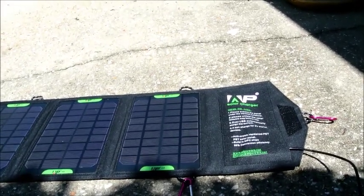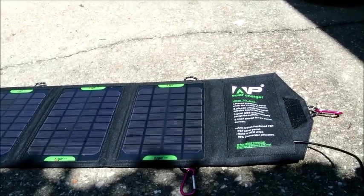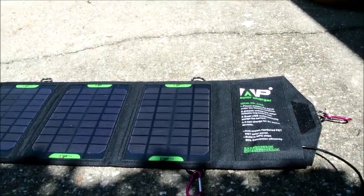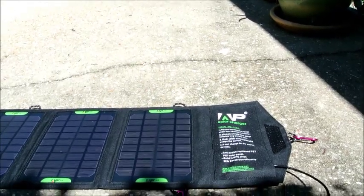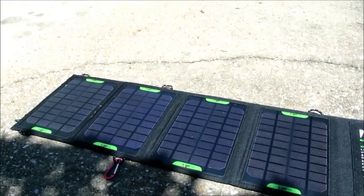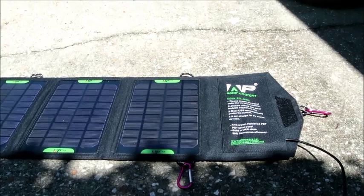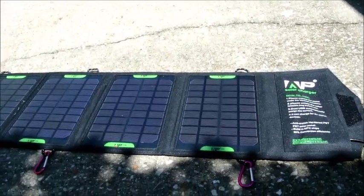So we can make the assumption that if you had a dead cell phone, it should take you somewhere shy of two hours to fully charge it. Getting one percent a minute is not too bad for free energy. Again, this is the AllPowers 16 watt 5 volt USB panel, and it does in fact seem to work.